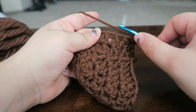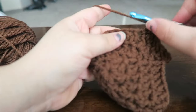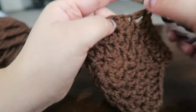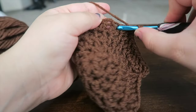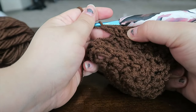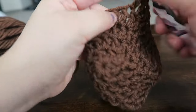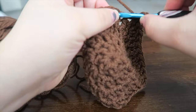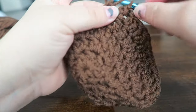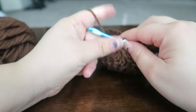Let me show you again and then you can finish it on your own. One double crochet in the next stitch, one double crochet in the next, one double crochet, and then two double crochets in the next stitch together — so one, two, three, and then two. Go ahead and finish that round off.